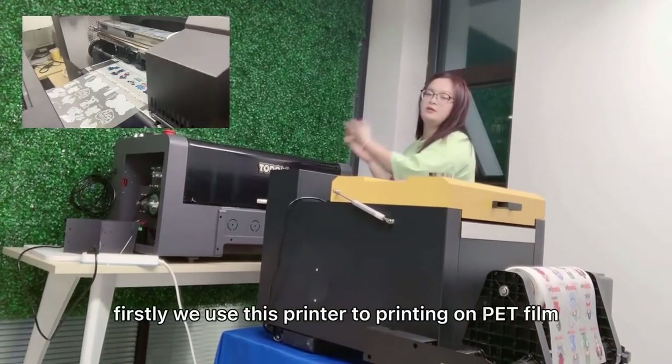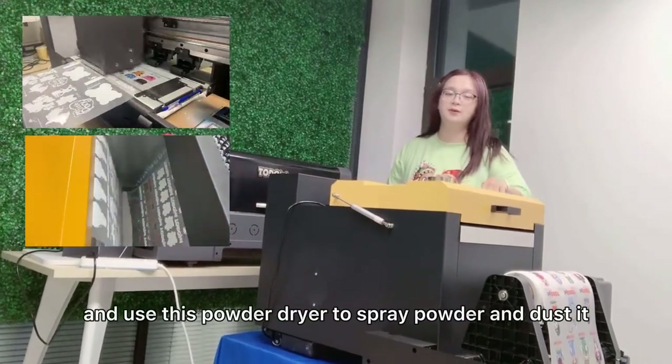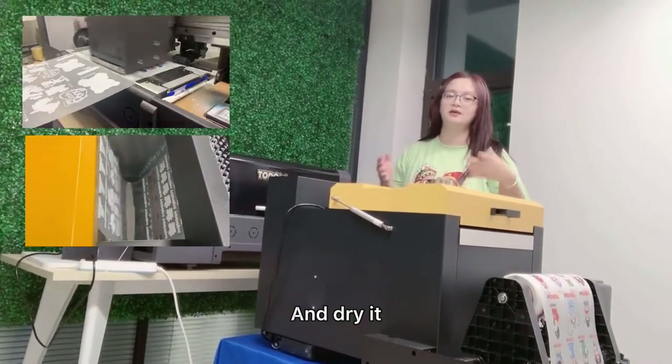Firstly, we use this printer to print it on the door. And use this powder dryer to spray powder and dry it. That's the powder.